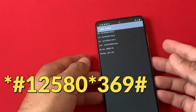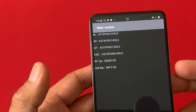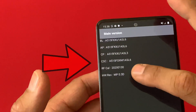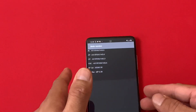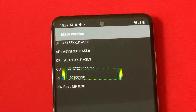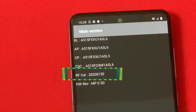As soon as you see this menu, this is basically the main version on the device. The second last option is 'Reference Call' — you have to look for that. As you can see here, the first four digits on this segment — let me zoom this in for you — the first four digits are 2020, so basically that is the manufacture year.